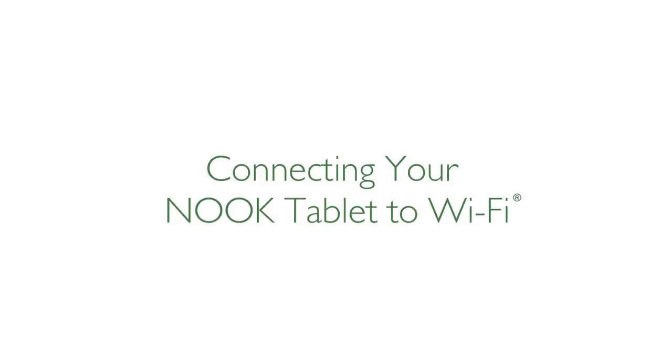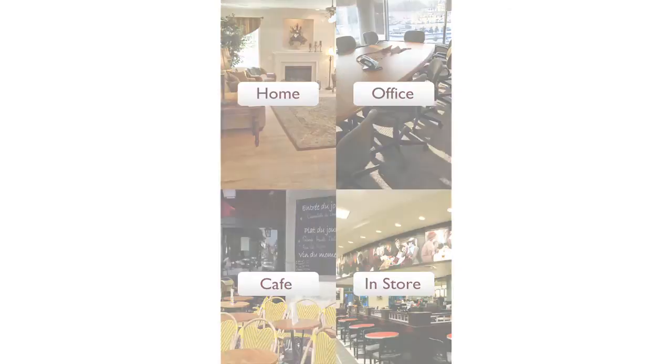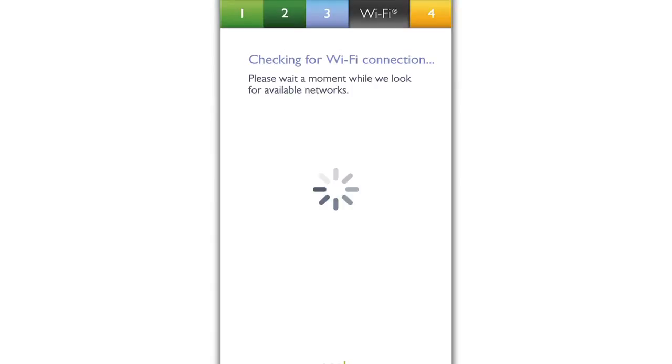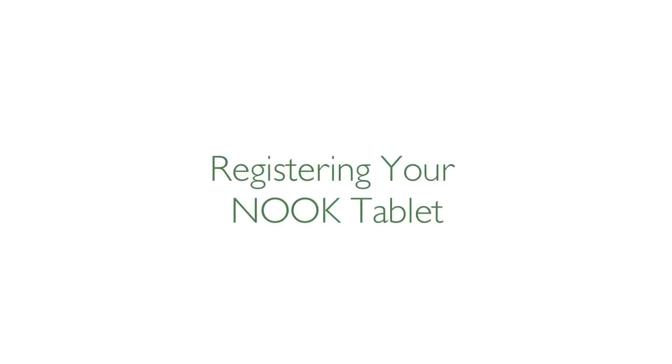Now, connect your Nook tablet to Wi-Fi and get started. You can connect your home Wi-Fi, other Wi-Fi hotspots, or connect automatically to the free Wi-Fi in any Barnes & Noble store. Remember, if you're connecting to a password-protected hotspot, be sure to have your password handy.